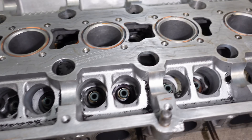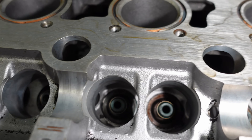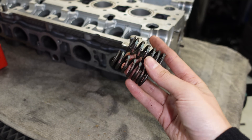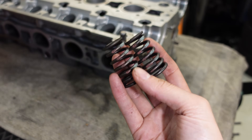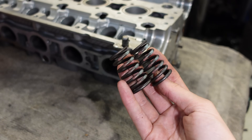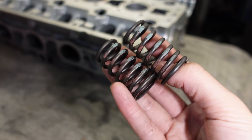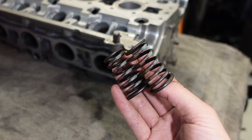Now it's time for me to remove the valve stem seals — you can see them sitting right there. By the way, on this specific cylinder head the valve springs used on the inlet and the outlet are the same, but that's not always the case. You can easily check it on a Volvo engine by the colors that are painted on there.